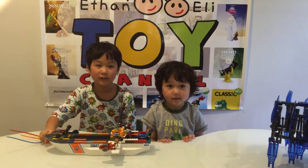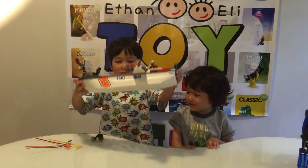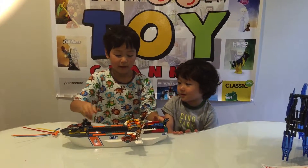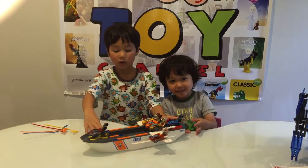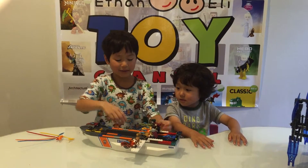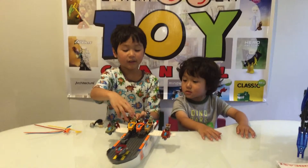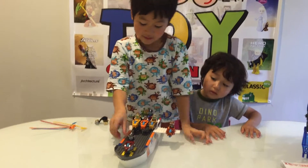Hi guys, welcome to the Ethan and Eli toy channel! Today I built this awesome ship that has almost all my speed horses. If you have almost all the sets of Ninjago and stuff like Lego City, you can make this. It also has my Chima figures and my speed horse.